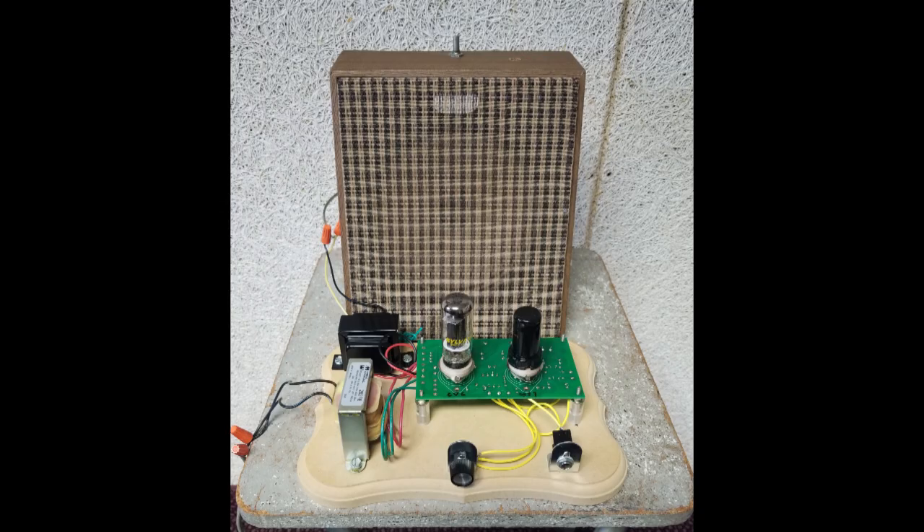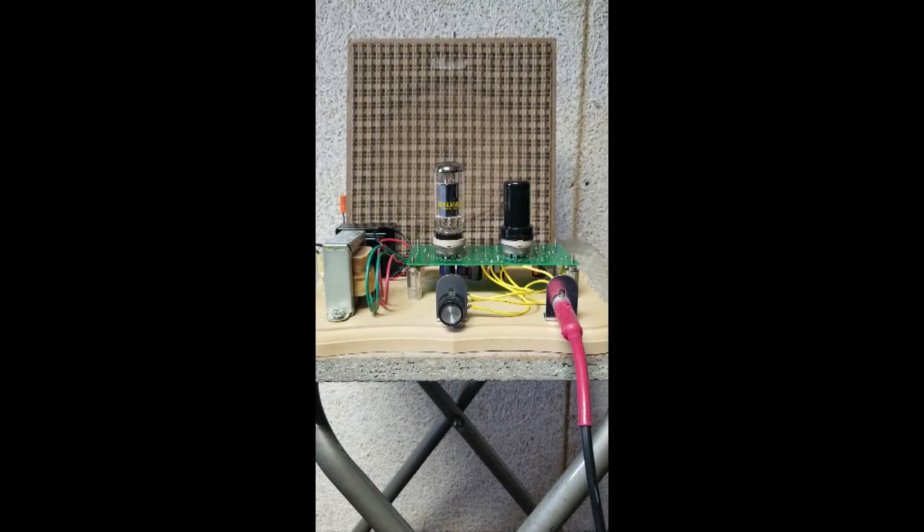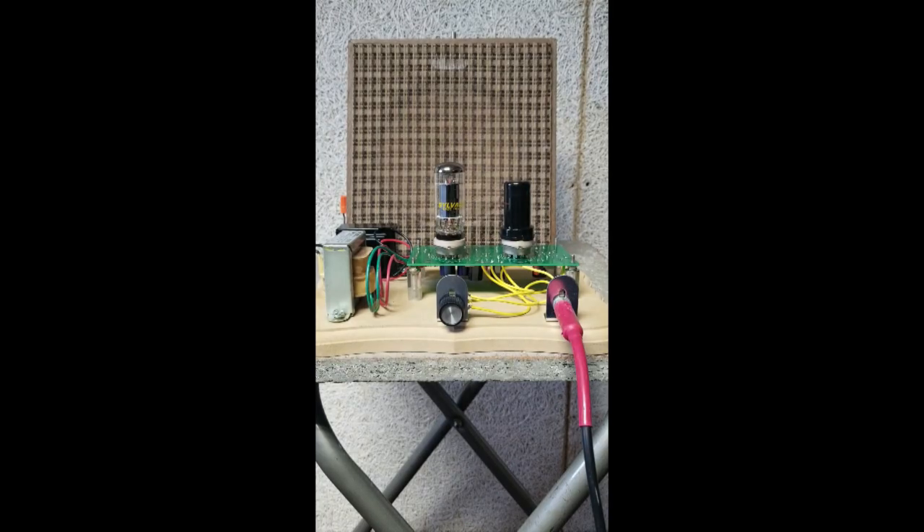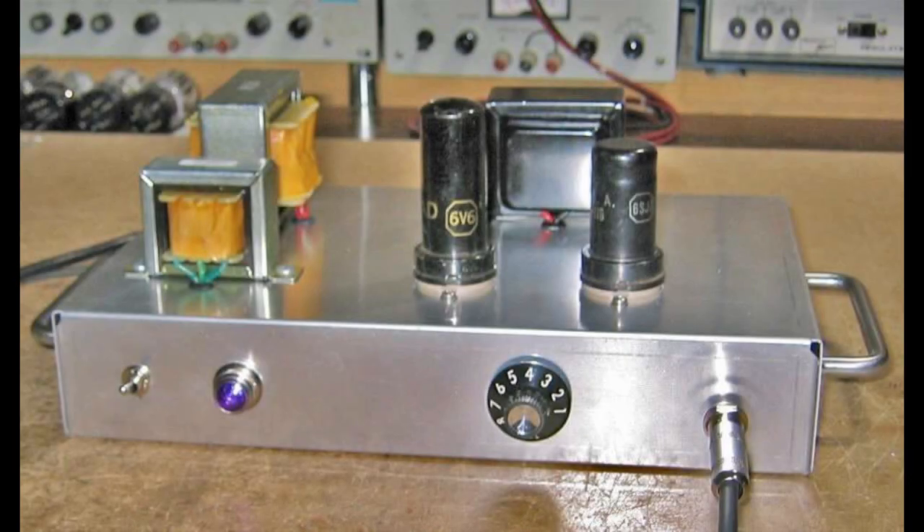Before final installation, this completed project is laid out on a breadboard for testing. Once you're happy with its operation, it could be mounted in a chassis.